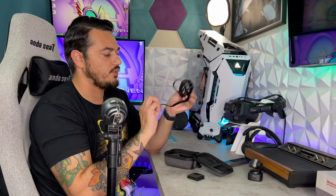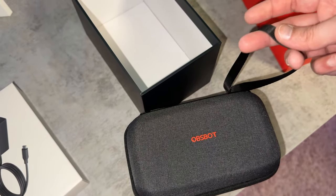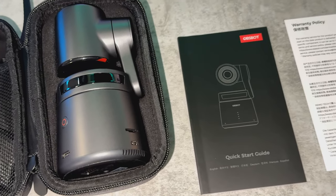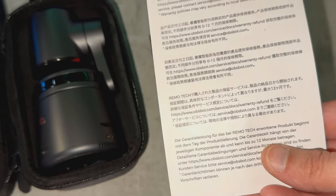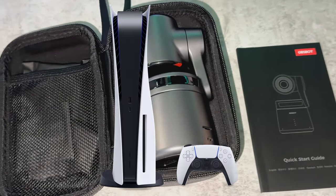A cheaper model also had this premium carrying case, which provides a good amount of protection and is actually pretty hard. You also have a fabric strap if you want to attach this to your backpack. As for a warranty, in North America you are going to have 12 months or a year of coverage. I'd like to see a longer period, considering this is a freakishly expensive webcam — costs about a PlayStation 5.